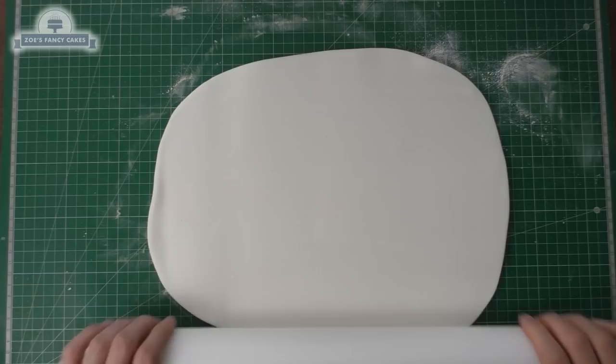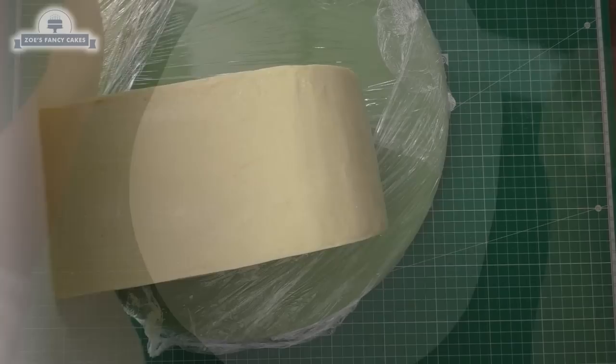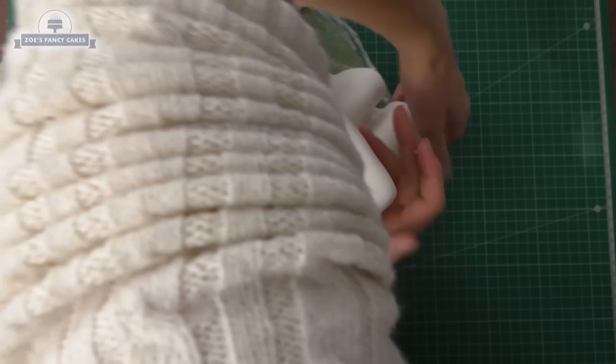We're using Renshaw Extra fondant on this one because it's quite a firm fondant and it's quite a warm day today when I'm making this. Make sure you pop out any air bubbles with a pin, and we're going to roll it out so it's big enough to fully cover our caravan. I don't want it really thick because it's going to be really heavy on my cake — it's maybe about three millimeters thickness. Just roll that over your little caravan.